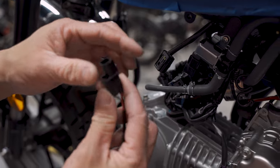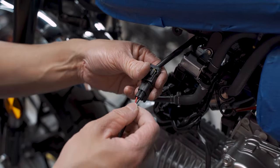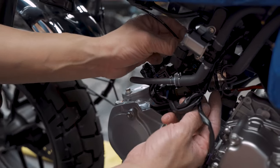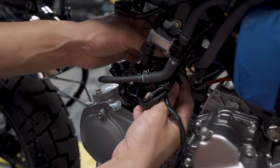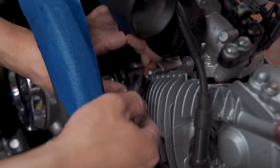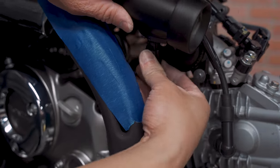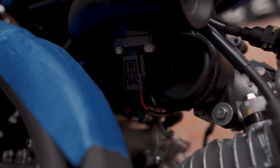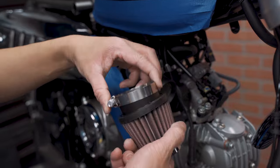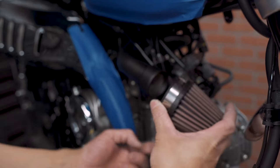Extension harness — take the male side, go in, and make sure you're doing it nice and good. Route it. Usually I put it where once it's on, it's on the bottom so you can access it from the bottom.